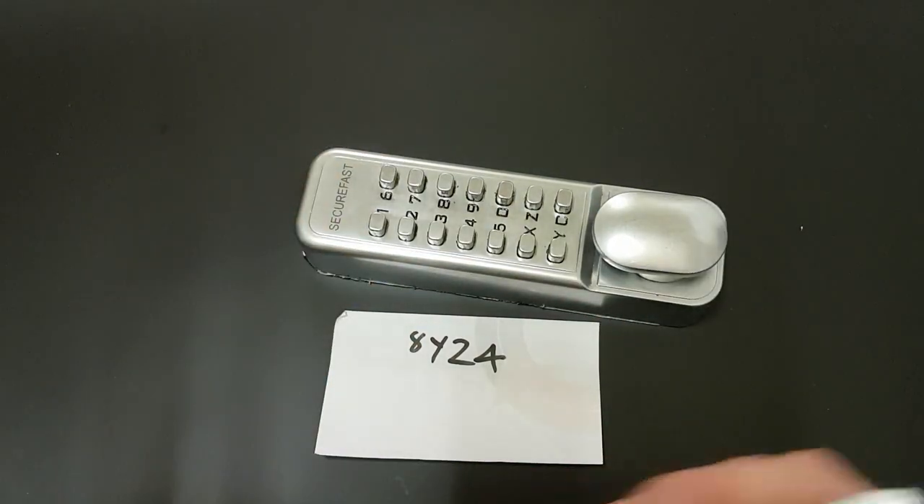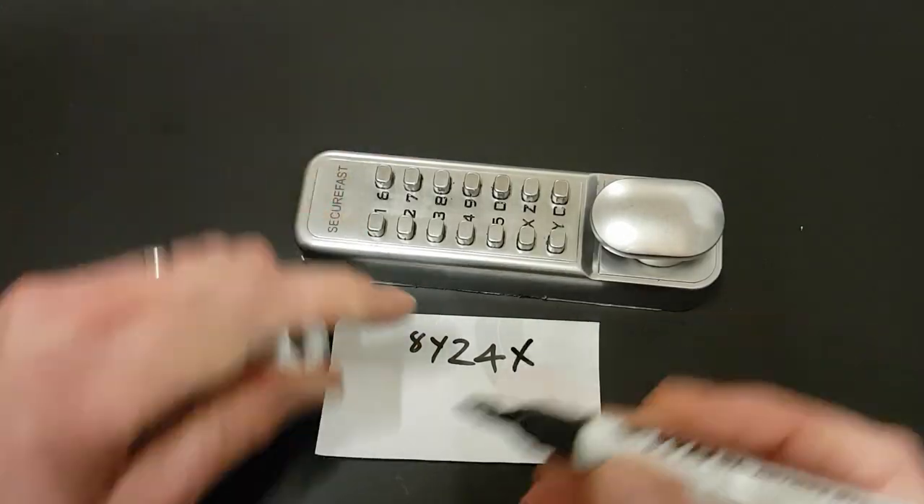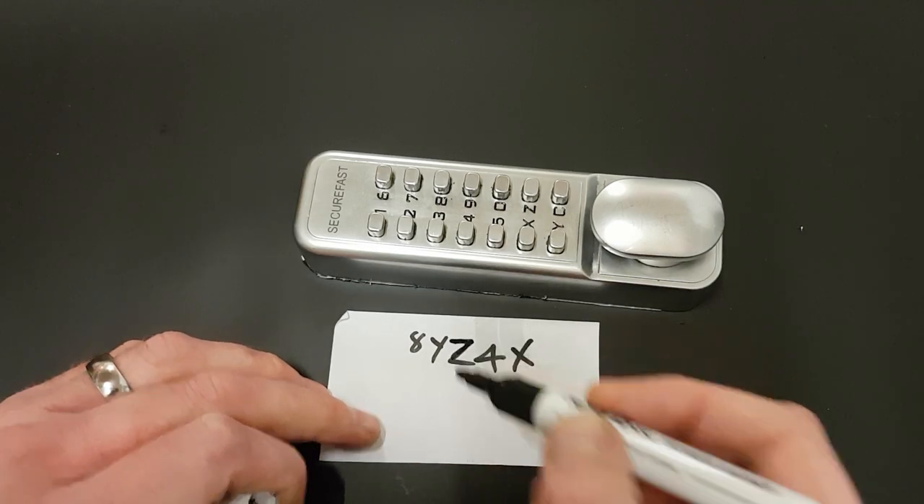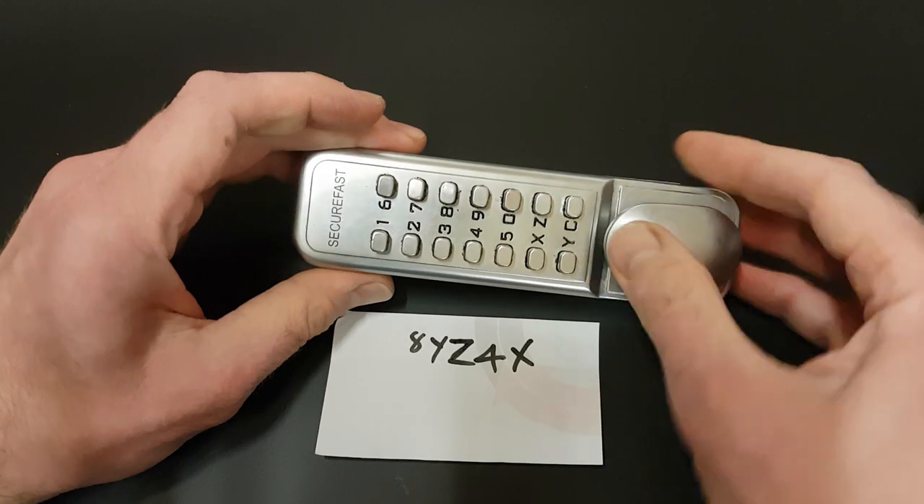So what was that? That was X. So eight, Y, Z — Z looks like a tooth — Z, four, X. That is our password. And we'll double check that.